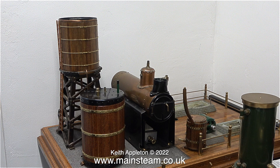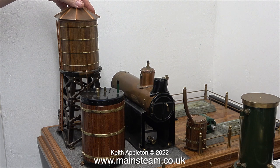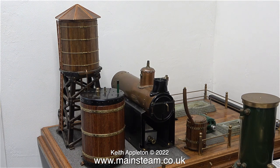He sent me a link to a video of this particular steam plant complete and running, and it's really well made. This beautifully soldered copper cap for the water tower is a bit of a work of art, and it's held in place on top of the water tower using magnets.